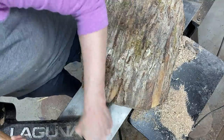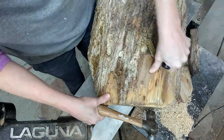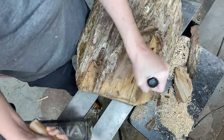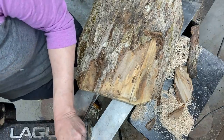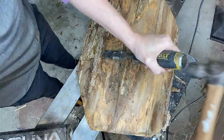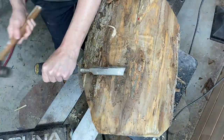Hi everyone and welcome to this week's project, albeit a little bit late. I was unexpectedly off the grid for a few days, so getting back to it here with a piece of maple log that I've had drying for a couple of years.